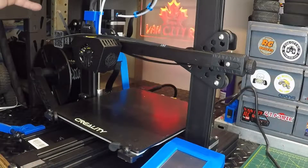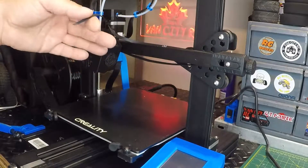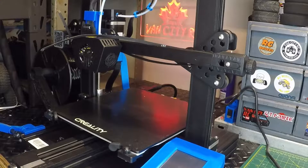Hey guys, welcome back to the channel. Today we're going to be doing a little repair on the Creality CR6 SE. I broke the X-axis belt a couple weeks ago, and after looking around and seeing what's out there for videos on how to replace this — because I'm still relatively new to 3D printing, so I'm no expert, especially when it comes to tearing these apart.